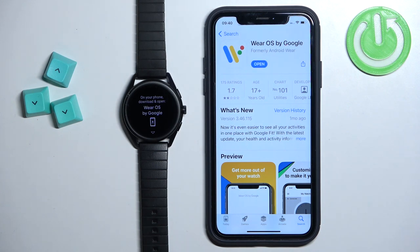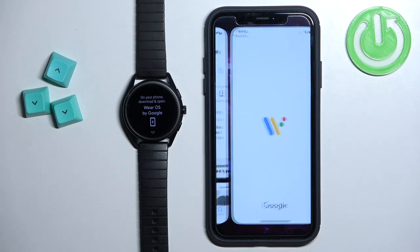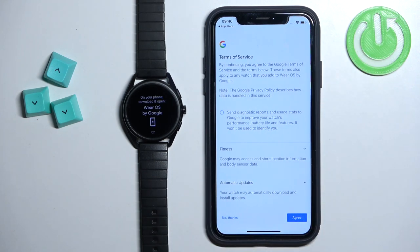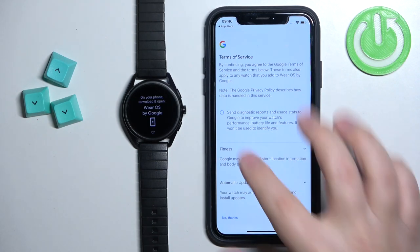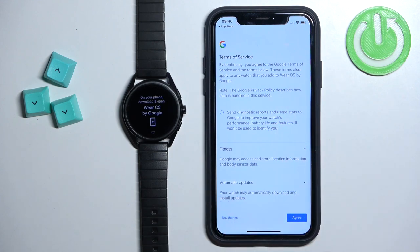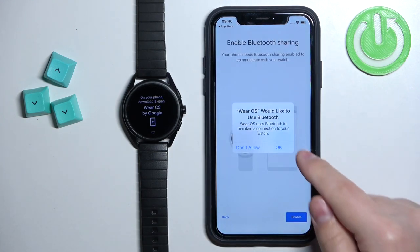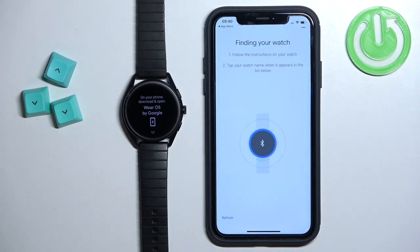Once the application is done installing, tap the Open button to open it. In the app, tap on the Start Setup button. You can agree to send diagnostic reports to Google by checking the box. Tap on Agree, then tap Enable and tap OK. The app should start looking for nearby devices.